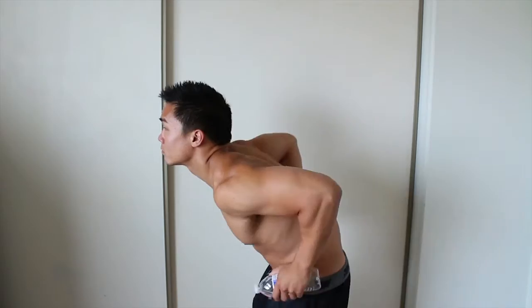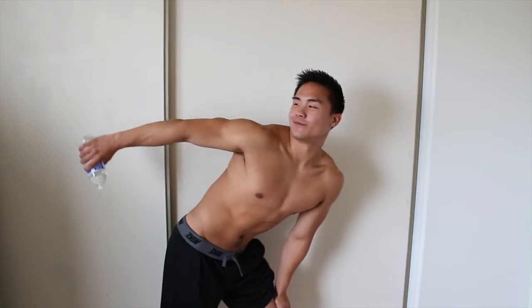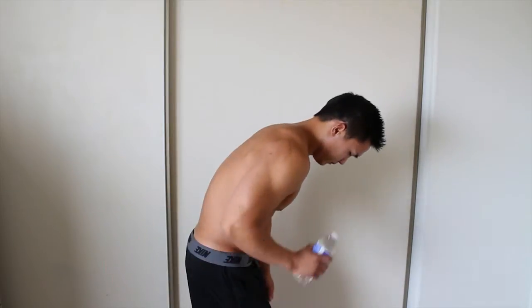Now I'm sure you guys have seen and done this move plenty of times, but I've seen people do this move plenty of times wrong too. So before I show you this move, let me show you some of the mistakes that I've witnessed a lot of people do. The chicken. The model. The swinger. Please don't be one of these people and do the move completely wrong.